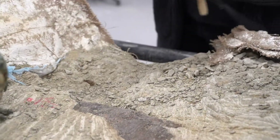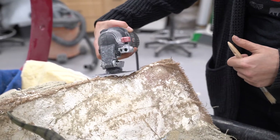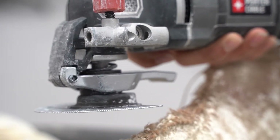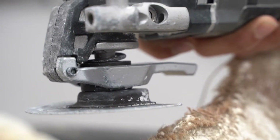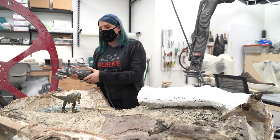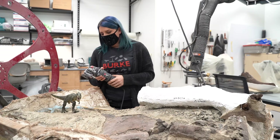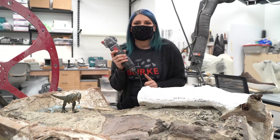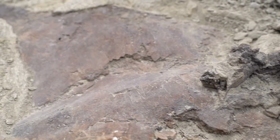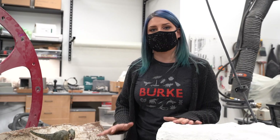I use these big cast-cutting saws to saw through the layers of the jacket. Sometimes it takes an hour; sometimes it can take several hours depending on the size of the fossil. Something this big took several hours just to peel the top off, because we have to saw it off in sections — we can't just peel the entire thing off easily. So the first tool we use in the lab is a saw. This is what our pelvis looks like after over two years of work. Let's go look at something we've just opened and show you how we start that process.